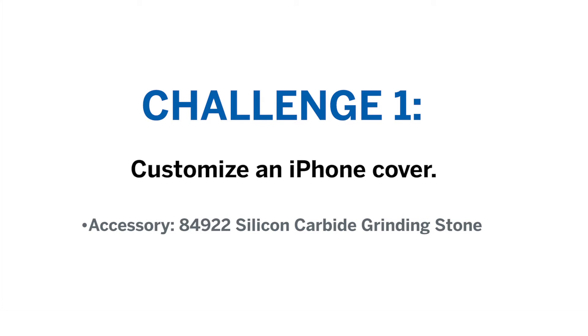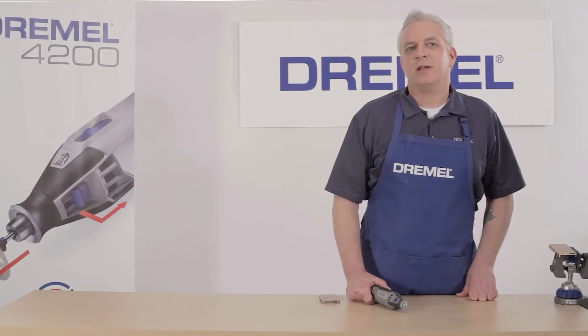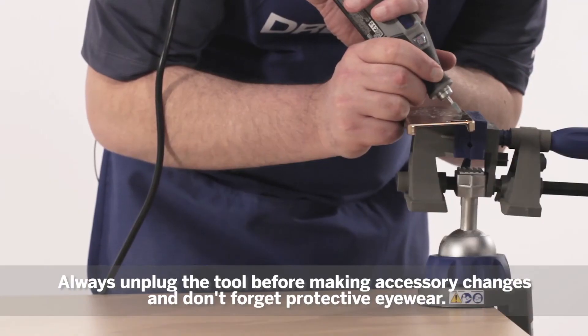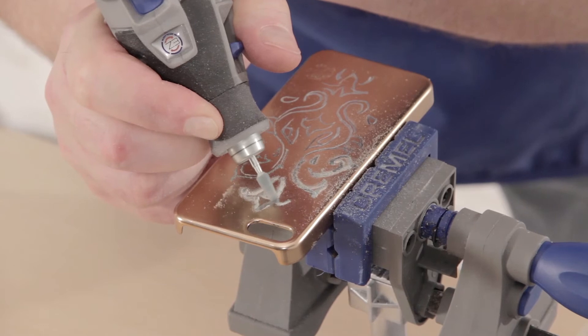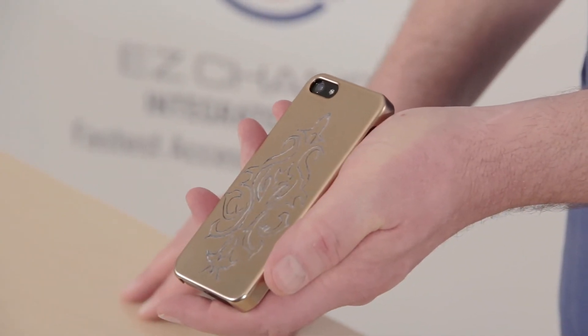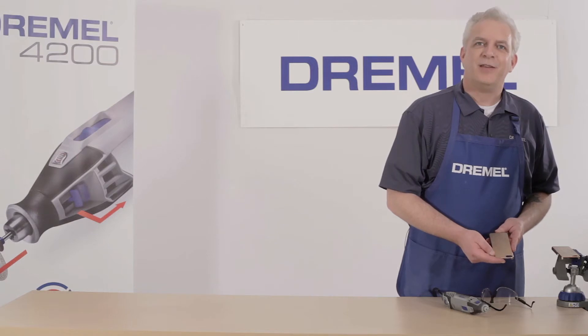This challenge comes to us from Meredith of Duval, Washington. She'd like to see the Dremel 4200 used to customize an iPhone case. We'll be etching our custom design onto a hard plastic case. You can either use a template design or freehand. With a little creativity, the results can be outstanding. Thank you Meredith.